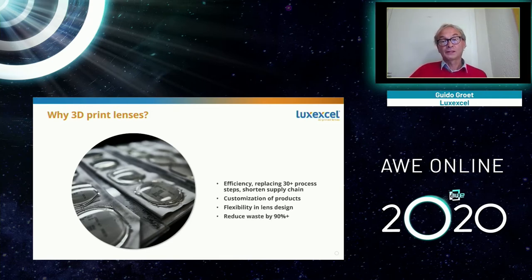It's also very clean — we only print what you need, so there's no waste. Traditional technology throws away most of the plastic because it's ground and polished away. And finally, the key reason we're here: 3D printing enables you to make prescription lenses for smart lens applications in a unique way — something 3D printing can do that no other technology can. That's what we'll show you next.